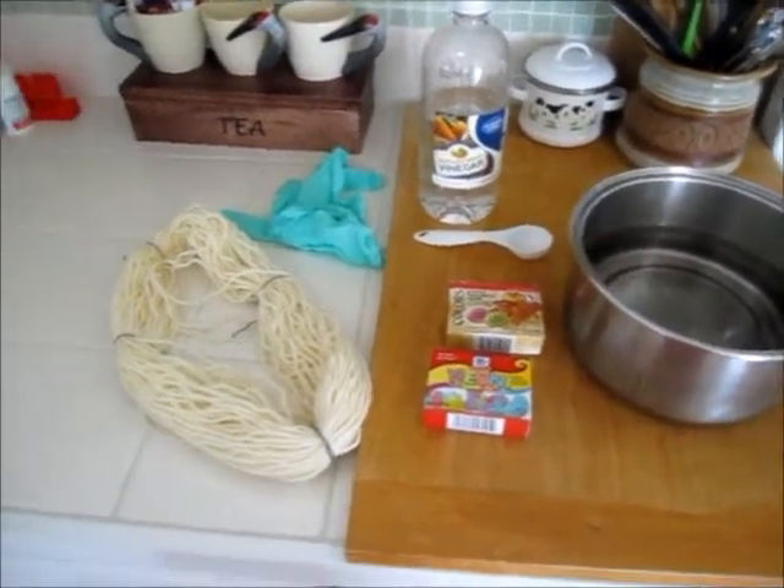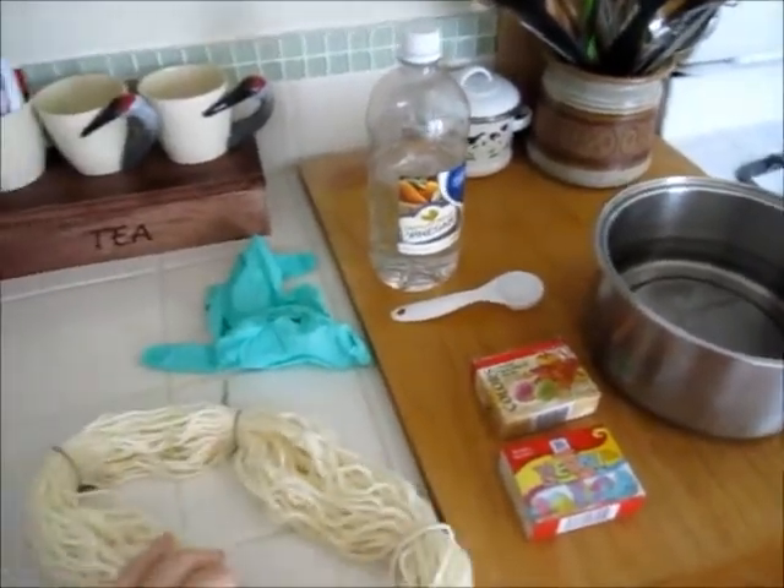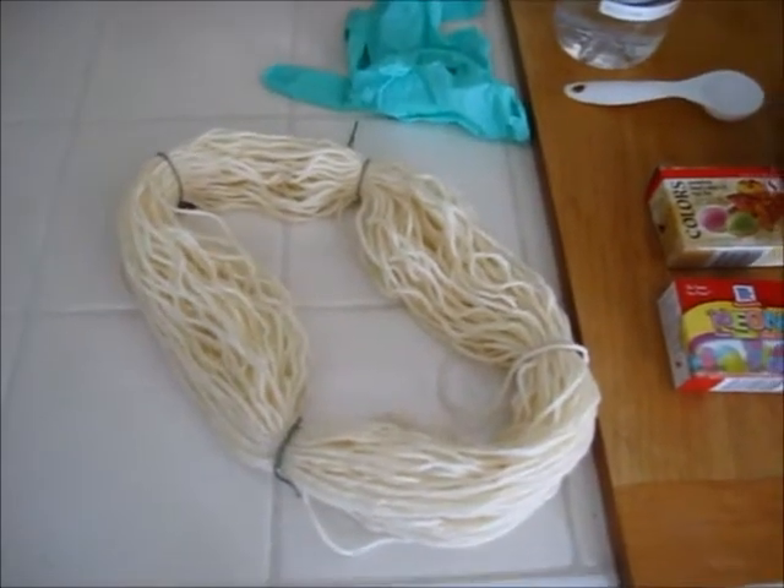I have here — I've looped it into a loose skein and tied it in a couple places and it's some super wash wool in kind of a cream color.